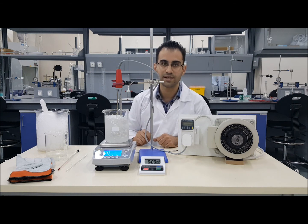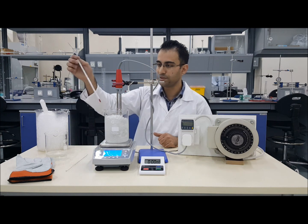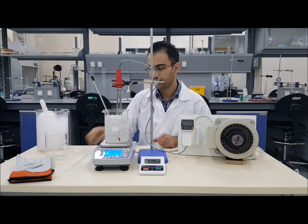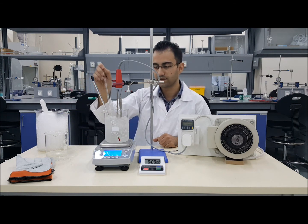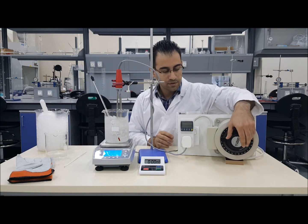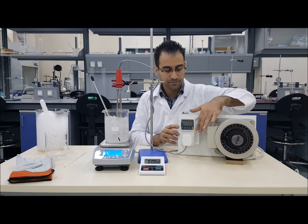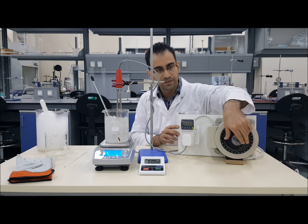After that, you will need to get a thermometer. Use a stirring rod to make sure the water and ice are stirred as much as possible before switching on the heater. You will need to make sure you start timing, and set the variable transformer to mid-scale.